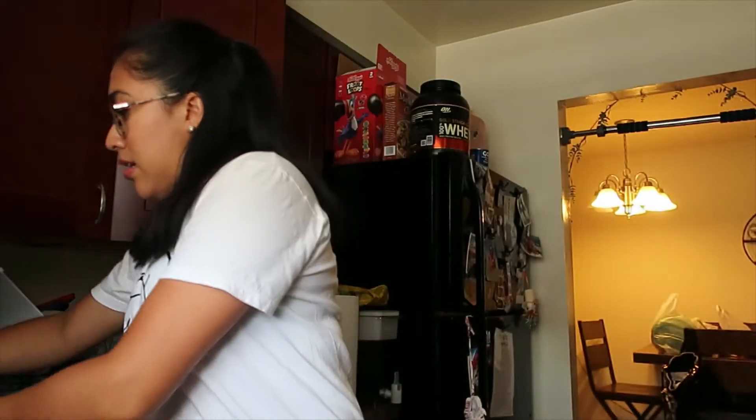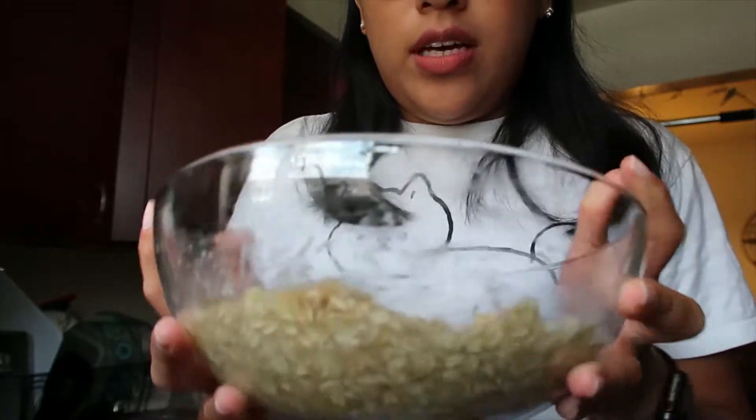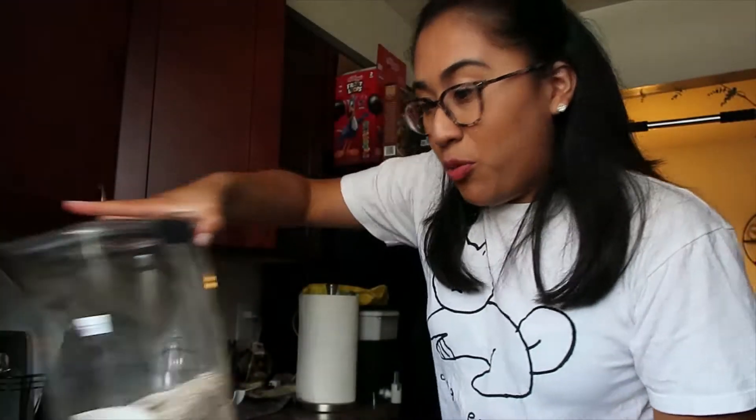I've never had oatmeal cookies before, so hopefully they turn out well. Right now I'm just flattening it all out, making sure it's all in there, and now I'm gonna let it sit for 20 minutes to make sure that the rolled oats absorb all of the banana. I'm hoping I like this.